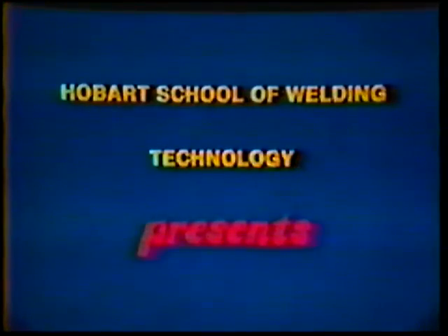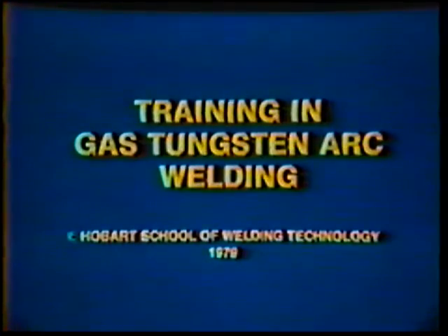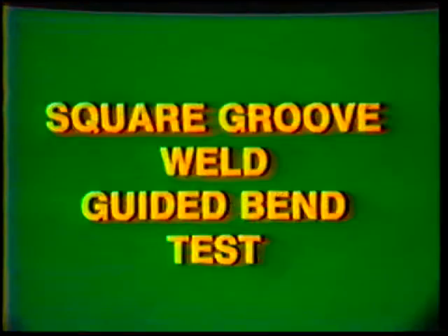Hobart School of Welding Technology presents Training in Gas Tungsten Arc Welding. Topic number 10, Job Practice: Square Groove Weld Guided Bend Test.